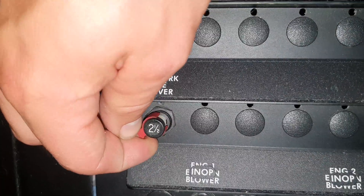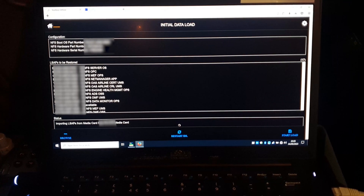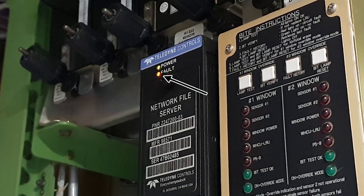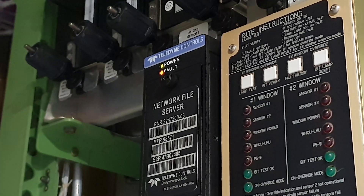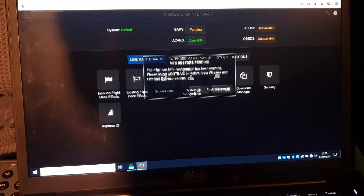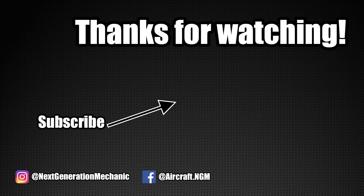Back in the flight deck I remove the safety tag from the circuit breaker and reset it. The laptop is used to initiate the software installation on the NFS. The orange flashing light indicates that the load is in progress. After the installation, the NFS is ready to be used. Thank you for watching and see you next time.